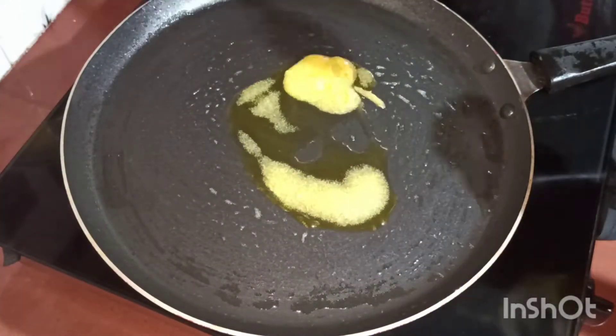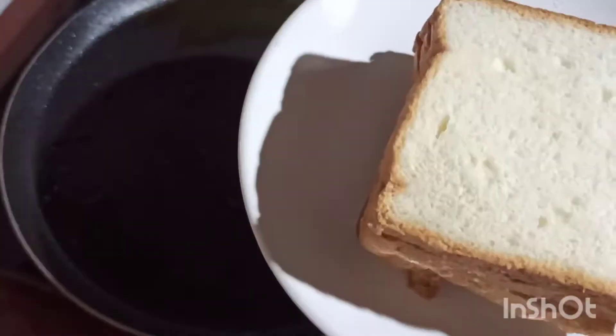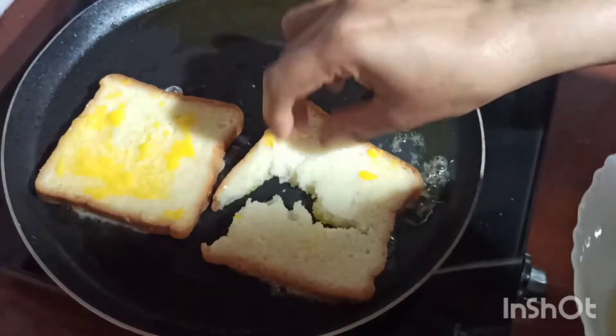I am going to mix it in a frying pan. I am going to add ghee. I am going to add cheese and mix it in the pan.